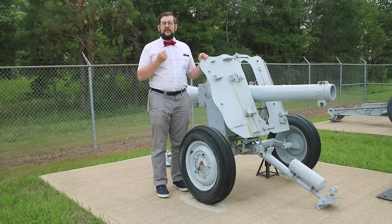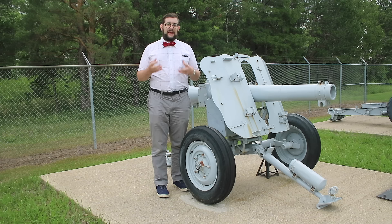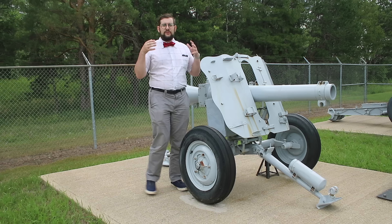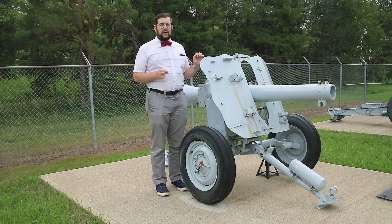More modern recoilless guns like the Leichtgeschütz here work on a similar principle, only instead of using a solid counter-shot they use the gas from the propellant cartridge. Since gas is considerably less dense than lead, it needs to be accelerated to a very high velocity in order to achieve the same momentum and balance out the recoil. This is done using a venturi, or a converging-diverging de Laval nozzle, of the same type used on rocket engines.